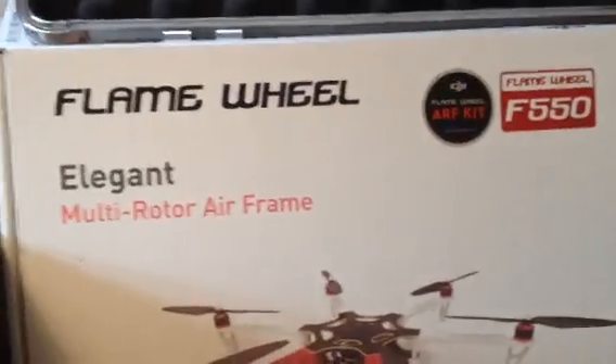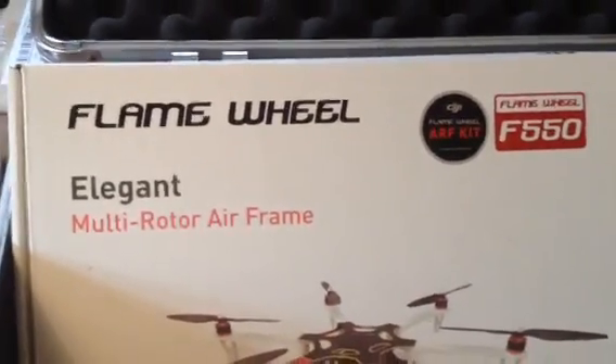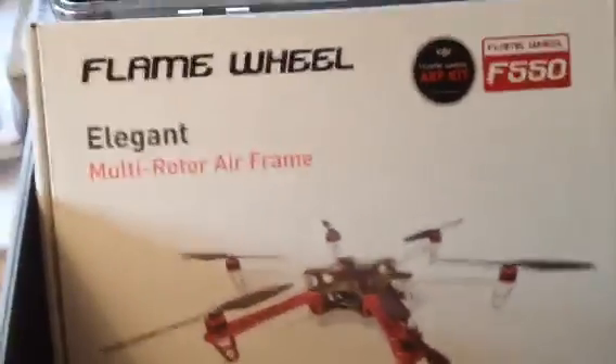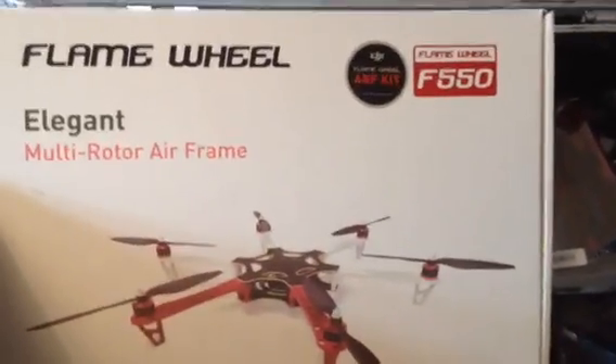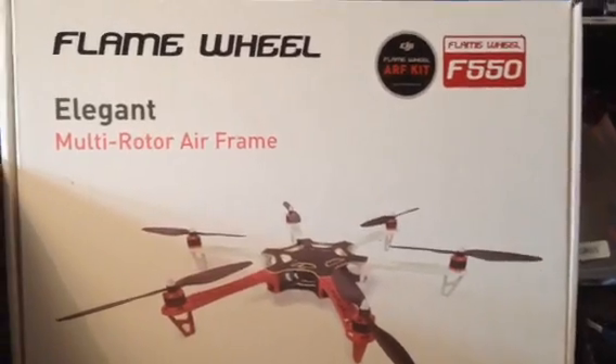I've had lots of help from people on the multirotor forums, so I thought I would give people a bit of an update video on where all that help has taken me on my first venture into building a multirotor vehicle aircraft.